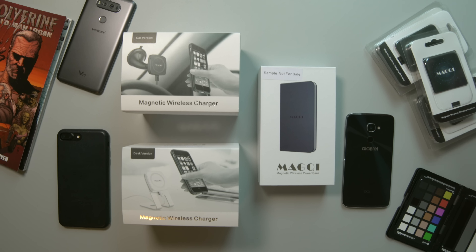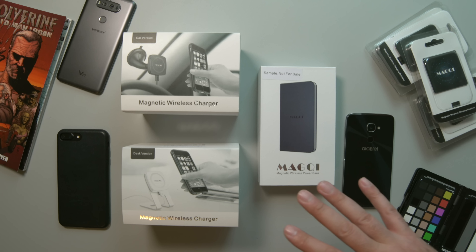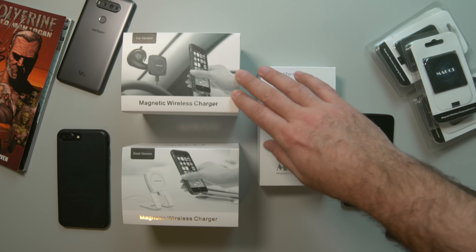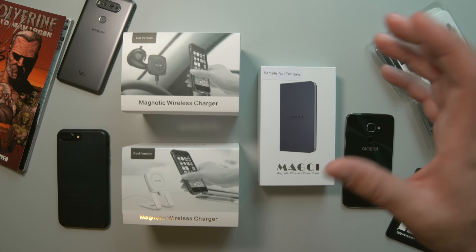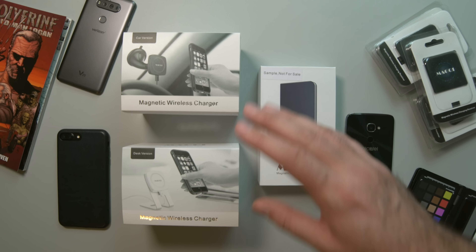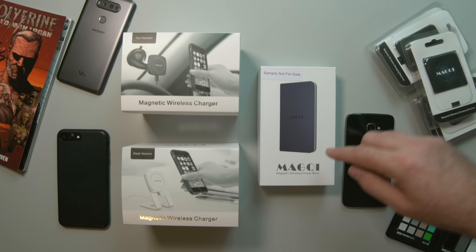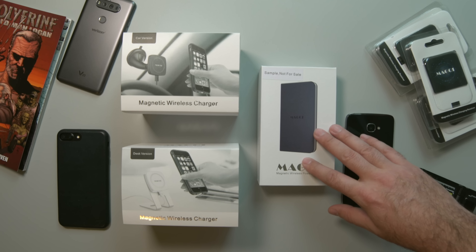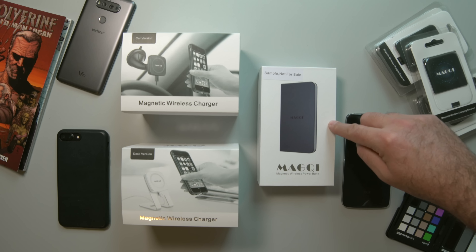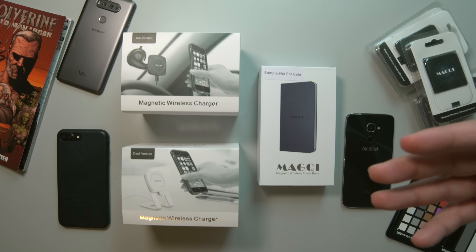Over here we have all the different magnetic charging adapters. All of these have four magnets embedded in them which will line up with all the different accessories that they have. Your wireless charger for your car has the four magnets so it'll keep it locked on, so you don't have to worry about snapping it in or having any kind of clamp. Then you have the desk version, which is pretty much the same thing but on a nice stand. Then they have the magnetic wireless charging bank, which also has the magnets built in, as well as USB ports so you can use it the traditional way if you need to.